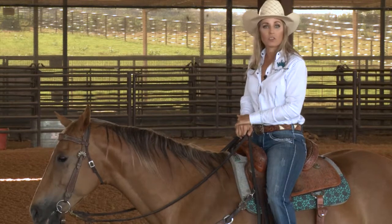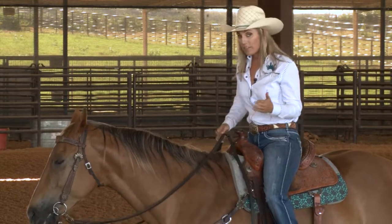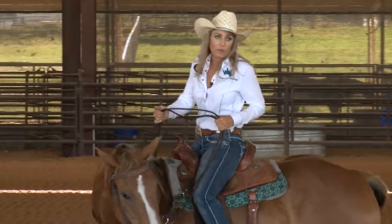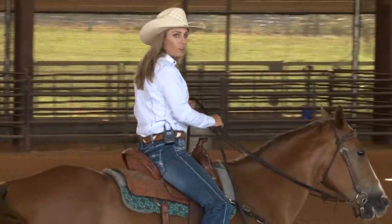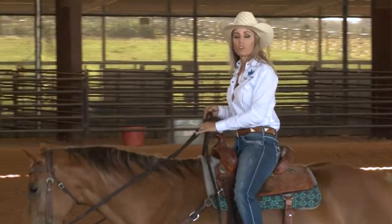I want them to be in work mode the minute that I step on them — pay attention to me right now. That way, if you're like me and you're going to be running late to the barrel race sometime, your horse is going to need to perform with minimal warm-up. And that way you're always ready for situations like that. It's kind of a learned thing for a horse — you have to actually train them at home to not need a lot of warm-up in order to work for you.